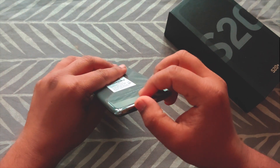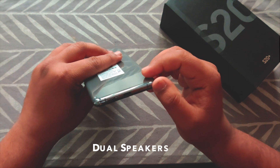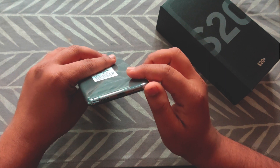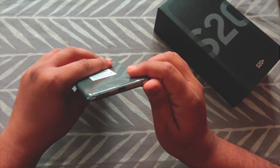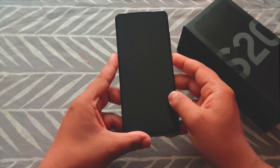The dual speakers on this phone are nice and loud with a full-bodied sound — they sound great and are certainly good enough to listen to music directly. Let's turn on this phone right away and see what its features are like.